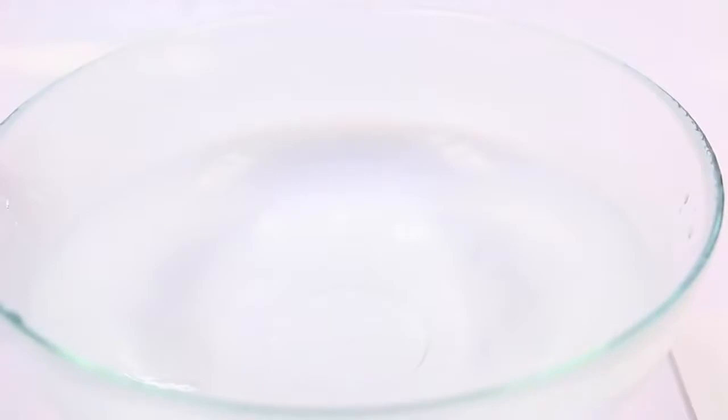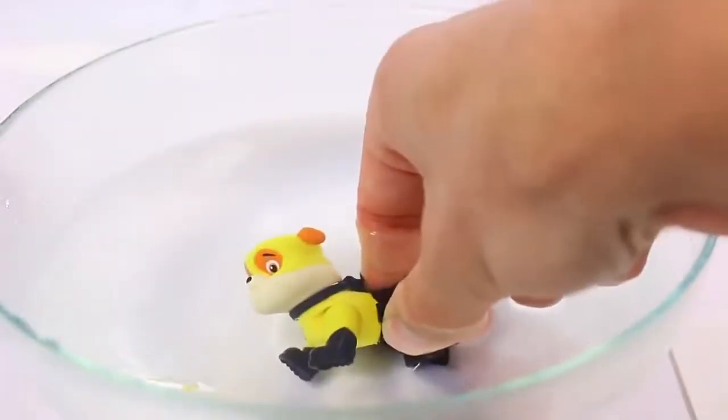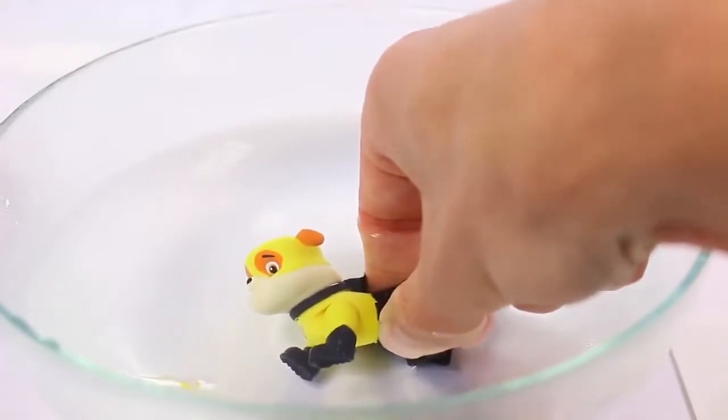Now let's have each pup change back from the Sea Patrol to the regular Paw Patrol. First, we've got Rubble in this cold ice water. Hey, wait a minute — he didn't change back to the Paw Patrol. He became a Super Pup.